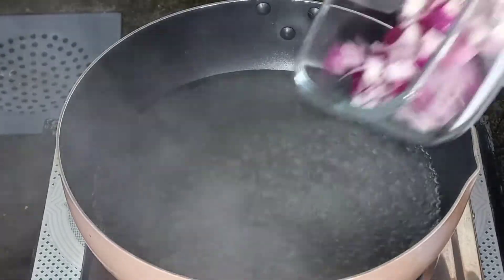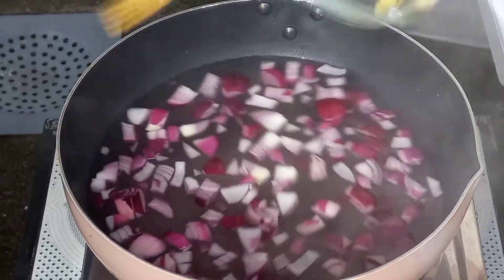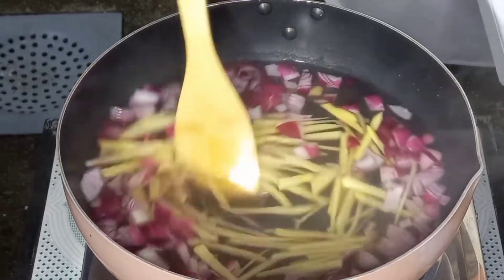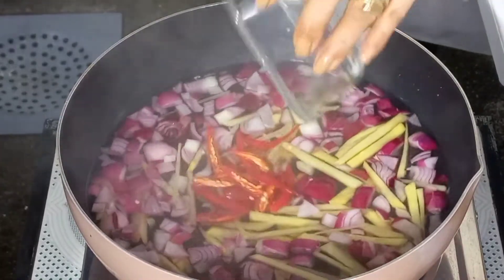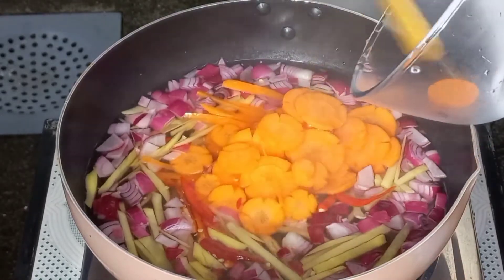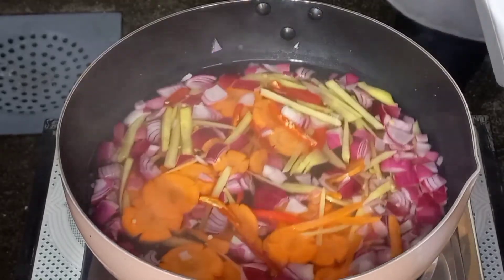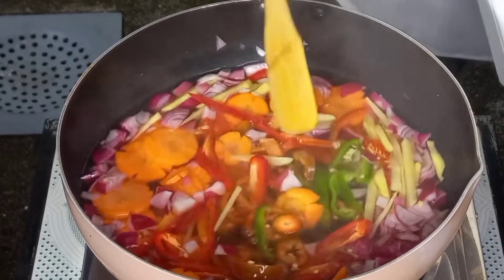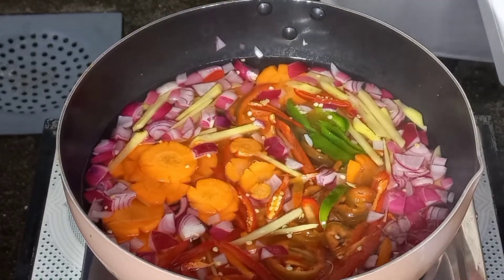Ayan, kumukulo na po. Ilagay ko na po yung onion, ginger. Masarap po kasi mga friends pag marami po tayong ginger ilalagay sa ating achara. Yung ating chili, carrot, bell pepper, salt, at pepper.